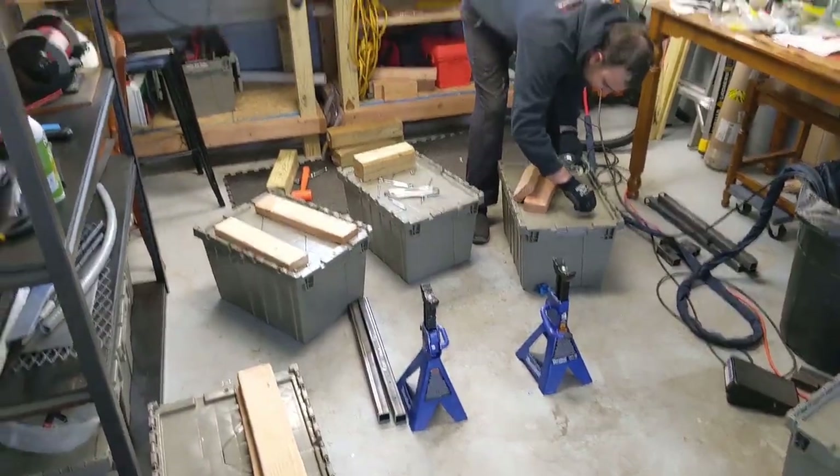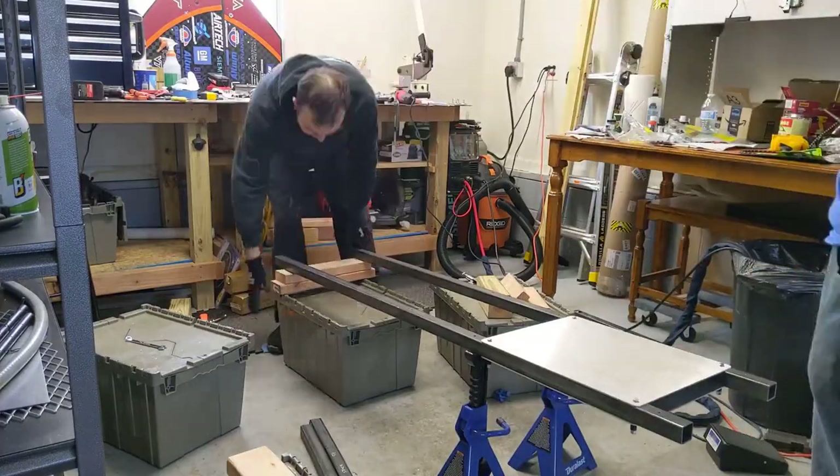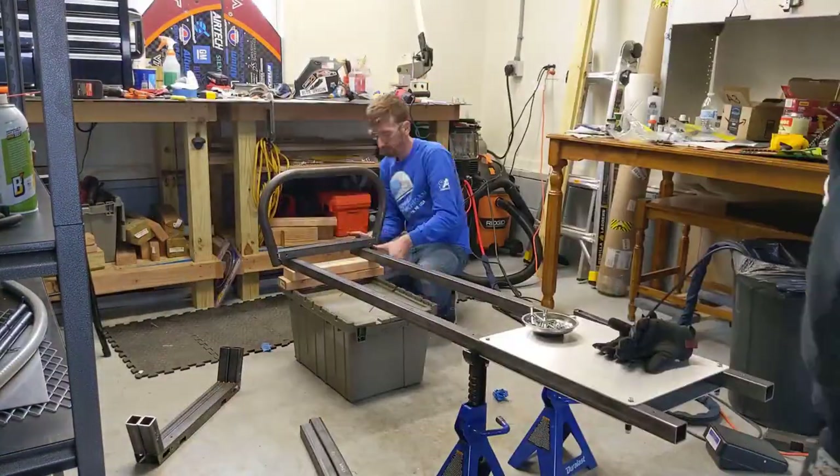This part is definitely the most fun for me — I love seeing the different sections actually start to come together. When you start putting them on the jig tubes it can also be the most worrisome, as to whether it all fit up correctly.